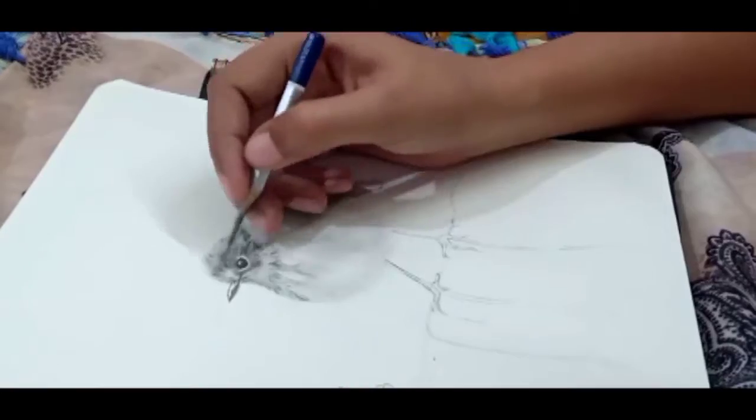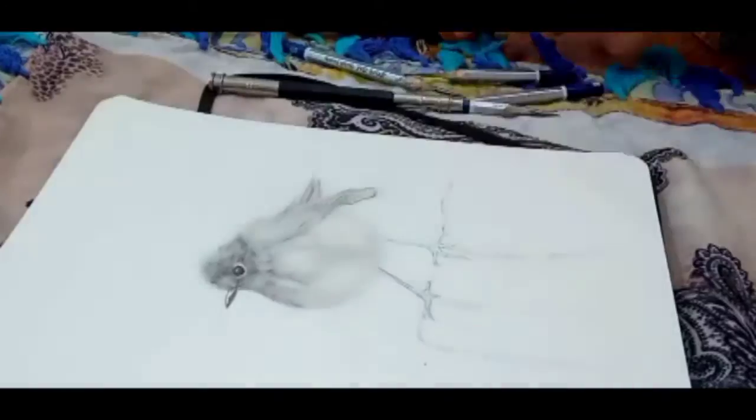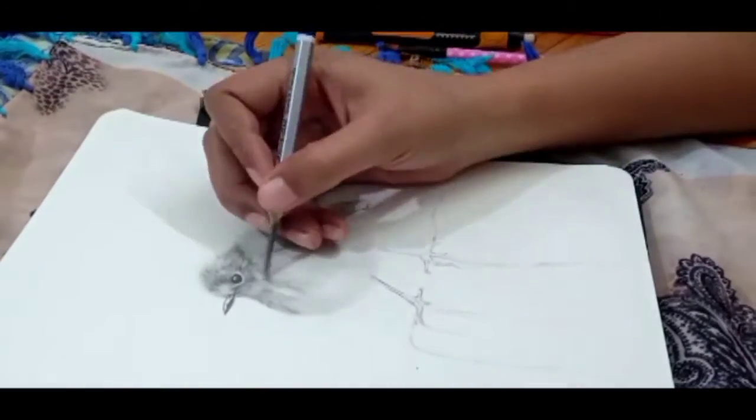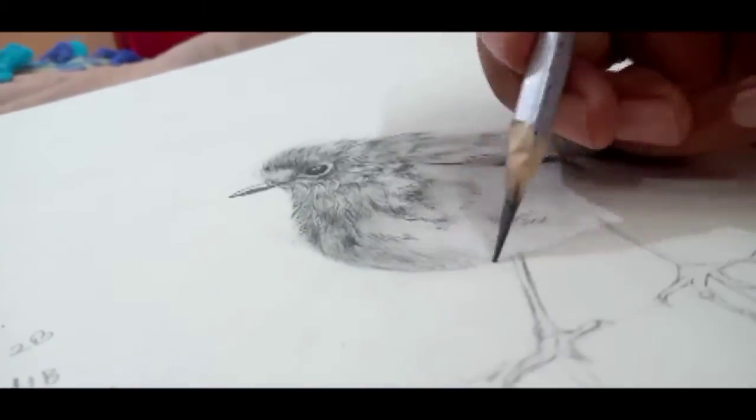For smooth blending you can use an eyeshadow brush — it is not very costly and it is very good for beginners. You can also use paper stumps.